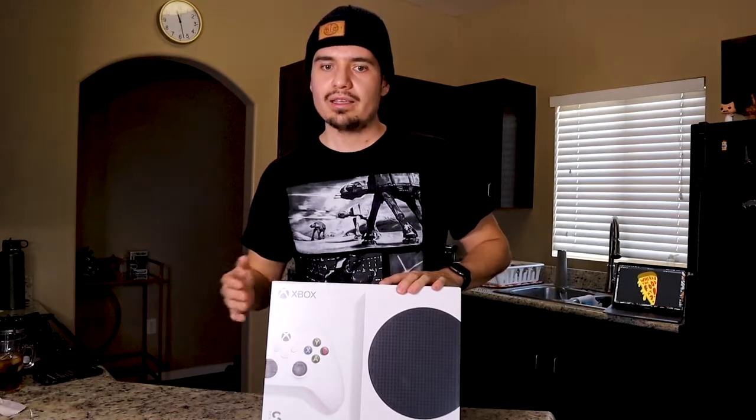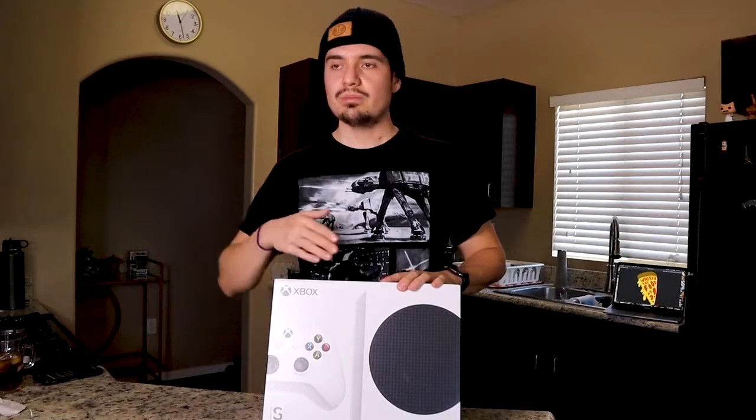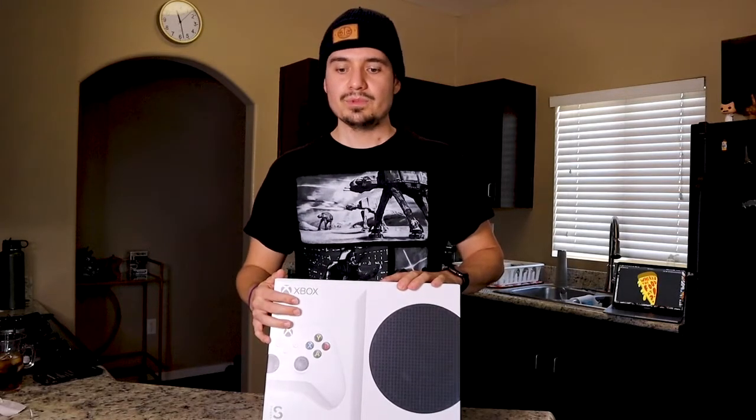I know a lot of you guys are wondering what's in the box, what comes with it, what does it look like. For me, I always like to look up videos and reviews on something first before I purchase. So before we get to the unboxing, let's go over a little of the specs first.